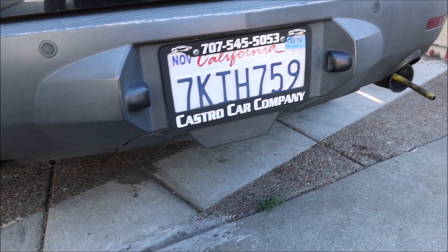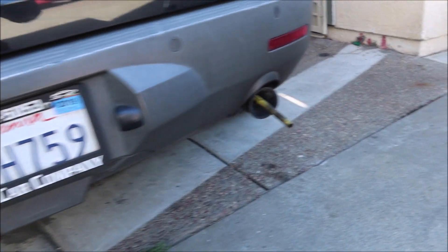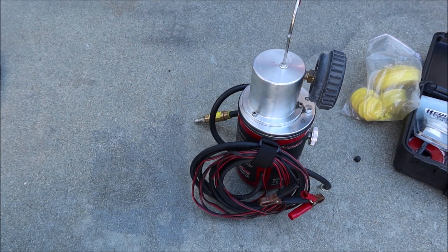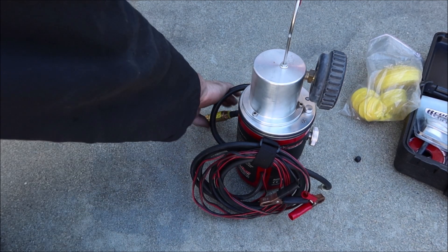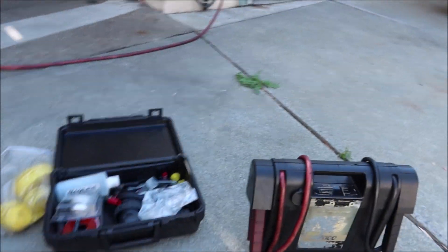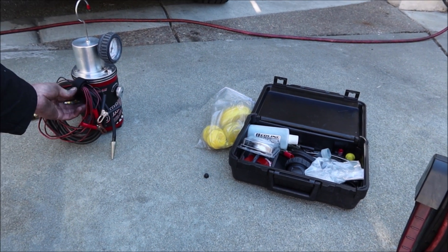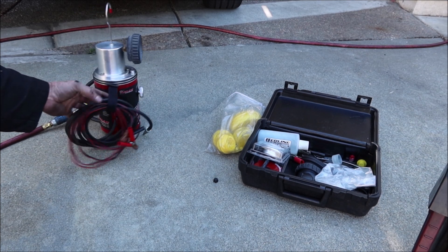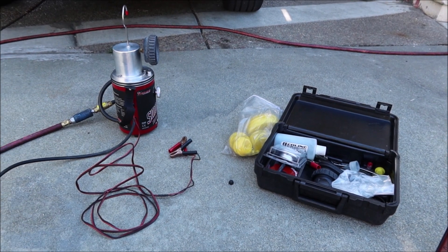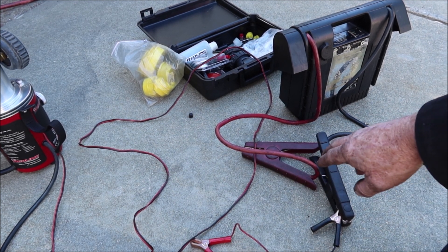This car actually has single exhaust on it, but it goes into two pipes right near the rear of the car, so we only need to hook the smoke machine up to one pipe. All I'm going to do here is hook the air up first, then hook it up to the jump start box.